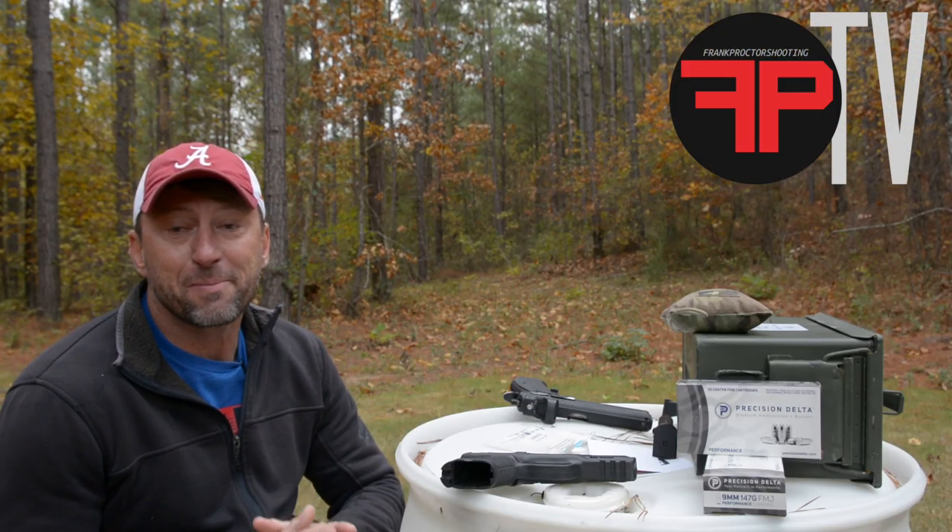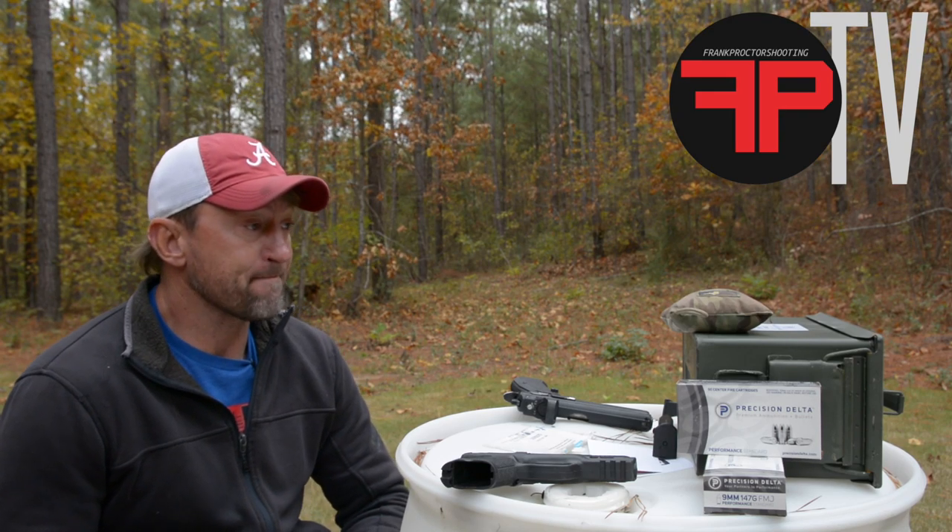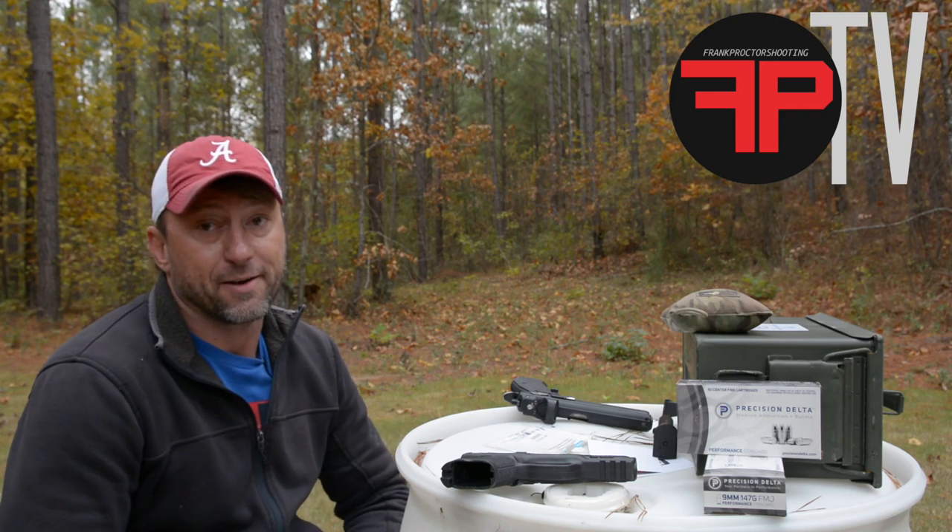What's happening, folks? Let's talk about zeroing pistols, or confirming point of aim and point of impact with pistol sights. First of all, we've got to take the human factor out of it.